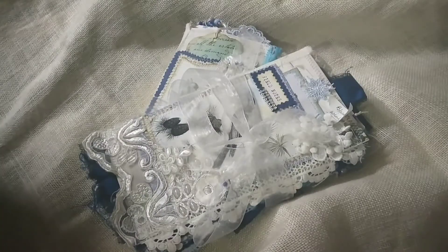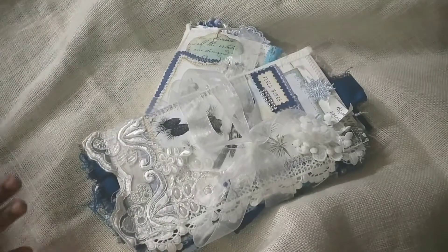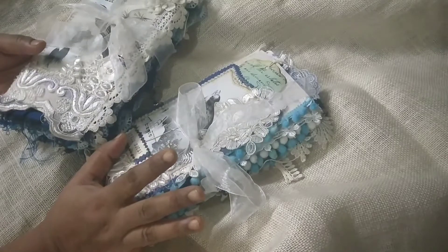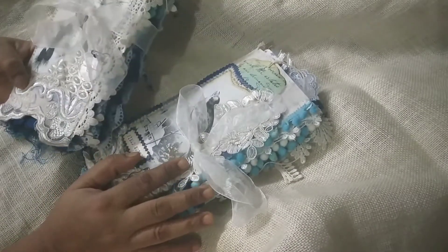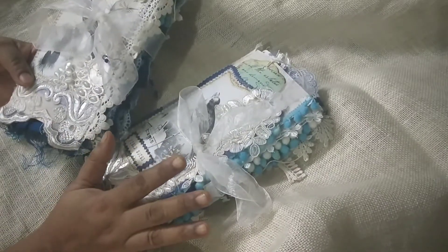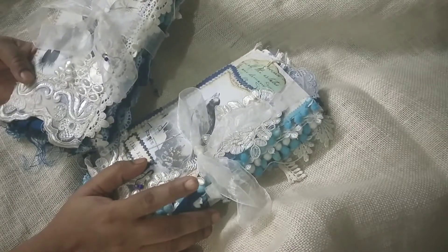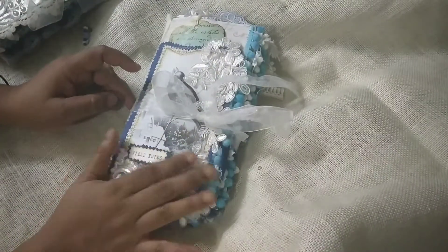Hey everybody, this is Pramita here and this is a video long time coming. I have these two journals listed in my shop. These are winter journals, but the video that I had done didn't work out so well so I decided to do another one. These are two separate journals listed separately — one is called Blue Moon and the other is called Blue Winter. I am going to do a flip separately, so no worries.